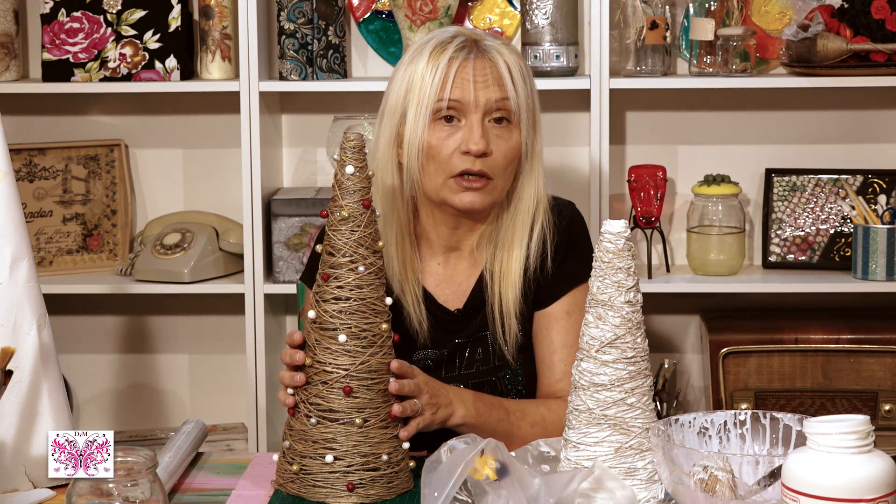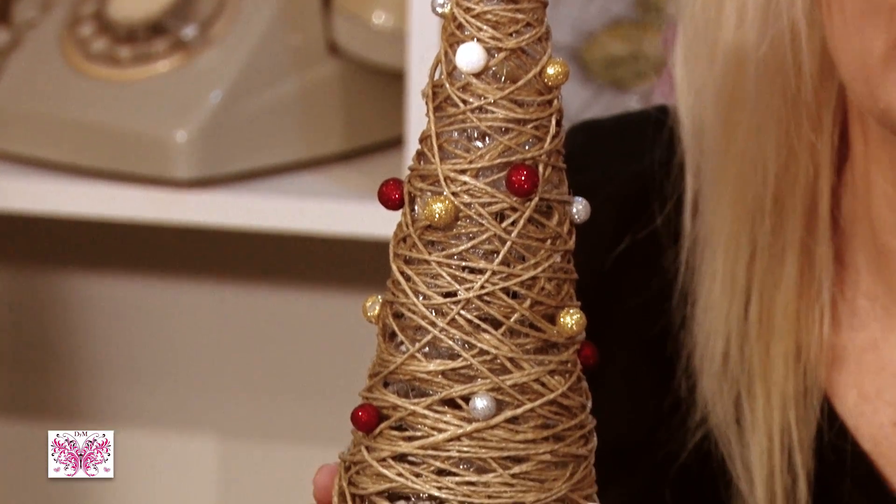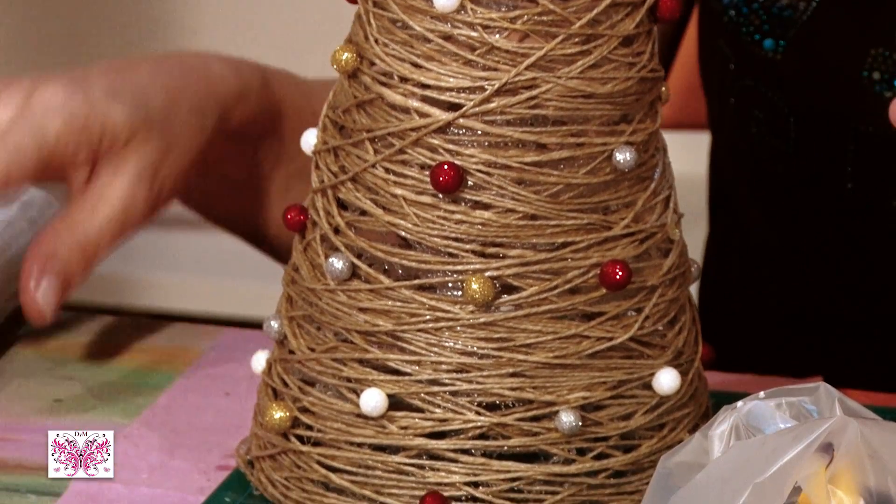Y luego ya lo que os he dicho: le pegáis la decoración — yo lo he pegado con una pistola de silicona caliente — le ponéis un puntito y vais pegando las cositas que vosotros queráis.